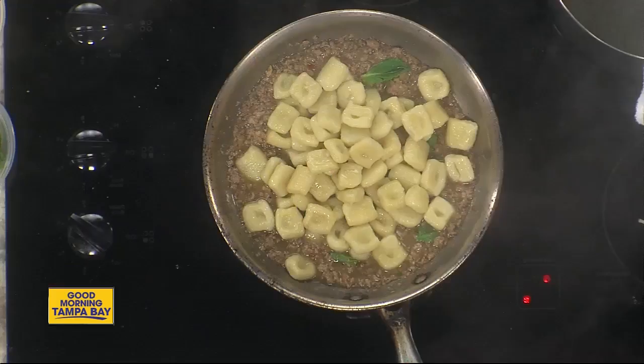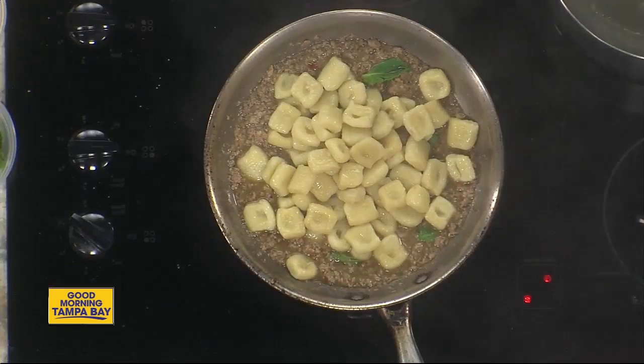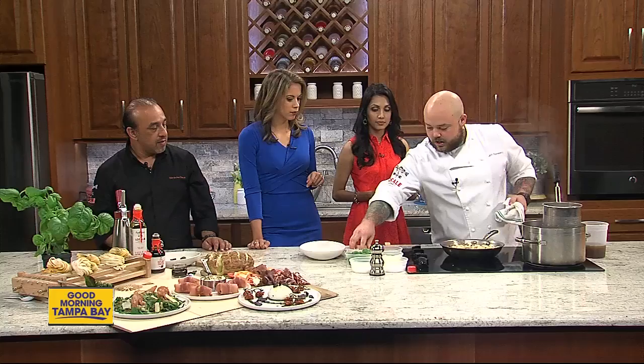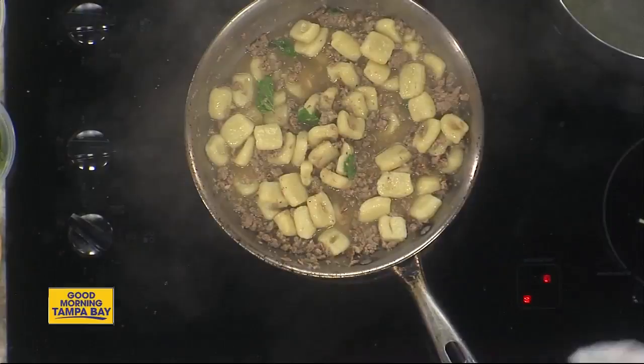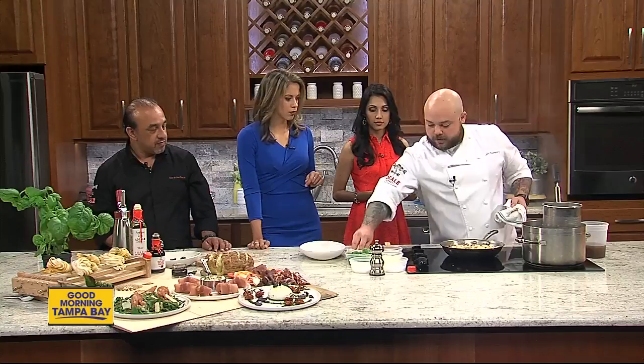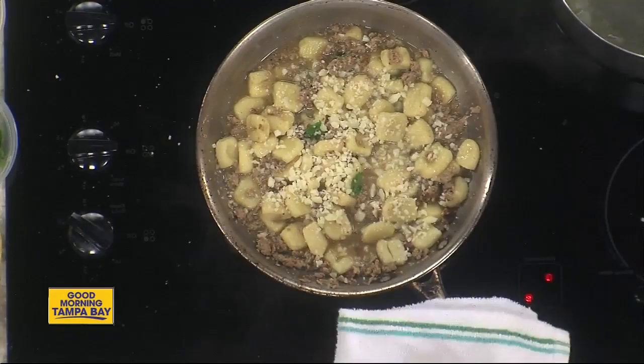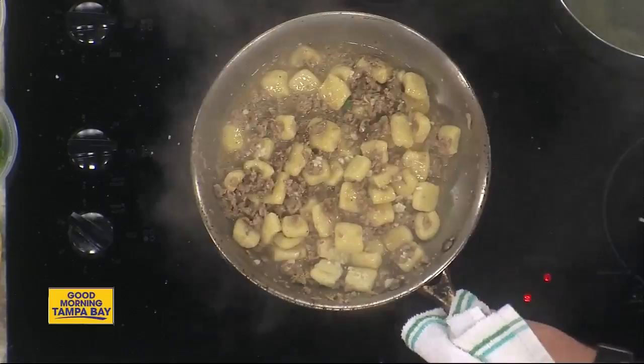We are currently mixing the lamb ragu with the gnocchi and we have mint in there. We want to simmer this a little bit in the lamb ragu to get it to take on the flavor and kind of finish the dish. We'll add a little bit of cheese in here — it helps everything stick together. This is a pecorino cheese. Pecorino is one of the most common cheeses you'll see in Italy used in cooking, and its rival is parmesan cheese.